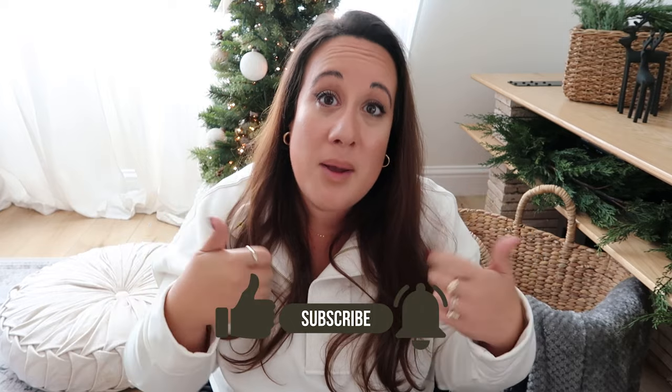Hi guys, welcome back to the channel and if you're new here, this is Jessica with A Little White Door. In this video I will be sharing all my favorite finds of the year that I think will make for incredible Christmas gifts for your friends and family. Before we jump in, make sure to subscribe to the channel, give this video a thumbs up, and maybe leave me a comment.